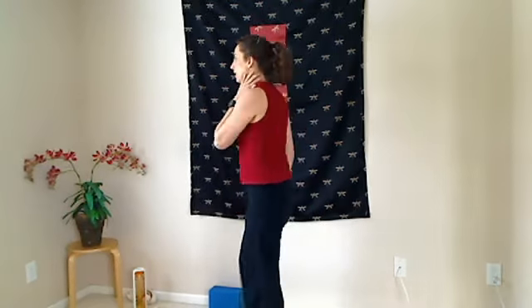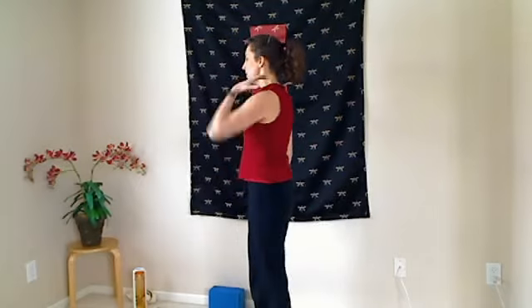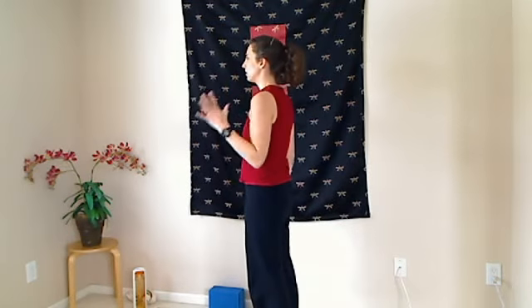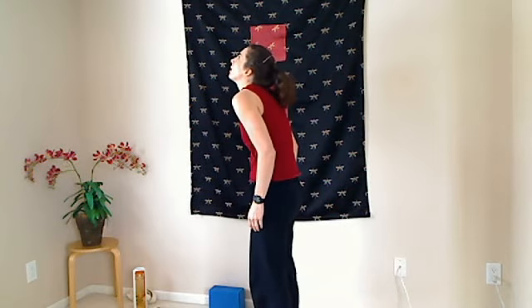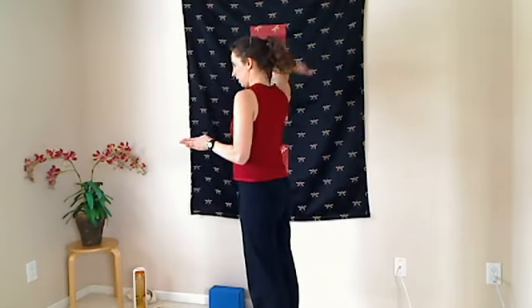So when we take the head back, you want to be careful how you do so to protect the neck. If you take the head back by just dropping it back — simply dropping it back — it's very hard on the neck. And I'll exaggerate it a little bit: it's like my shoulders come up as my neck goes back.